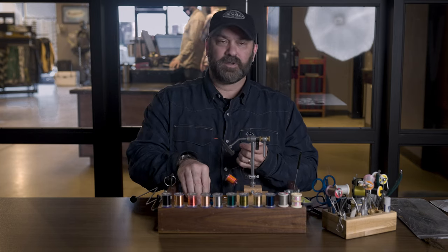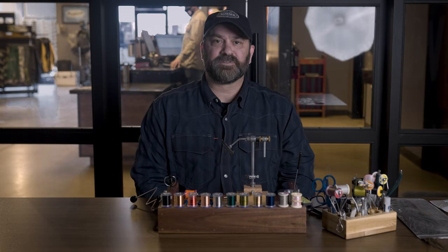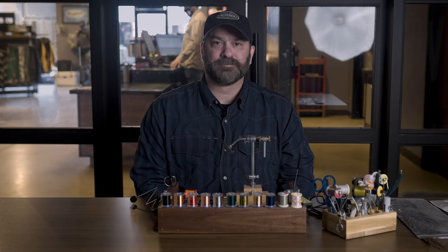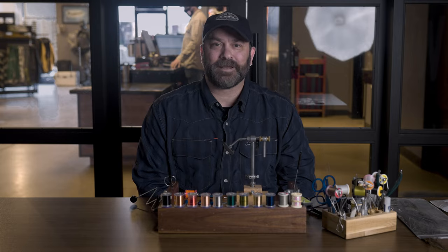If you do one or two whip finishes when finishing out your fly, it's plenty strong. A little head cement and your flies will stay together. Thanks for tuning in today — be sure to check out our YouTube channel. Have a great day.